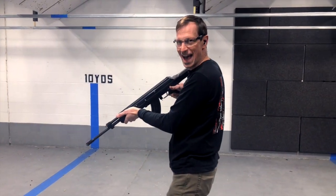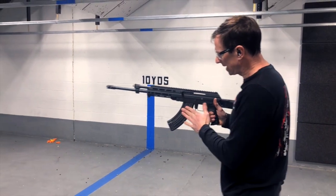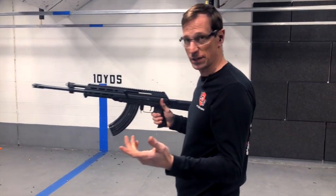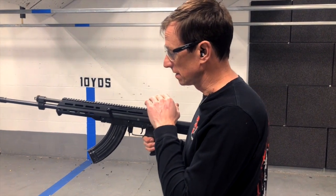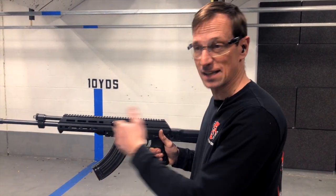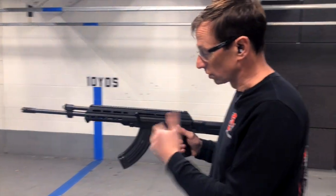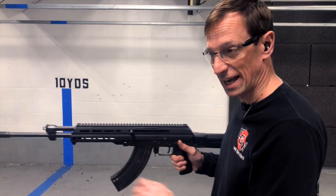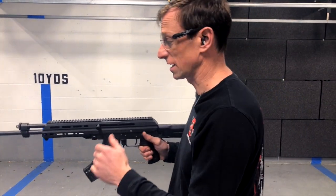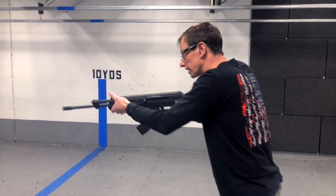Whoo, yeah, that feels nice! So: AK mags, 7.62x39. The only thing it doesn't do — which no AK does — is have a bolt hold open on an empty mag. I kind of wish it did, but that's my only knock against the gun so far. It shoots very well. Let's get a few more rounds on target.